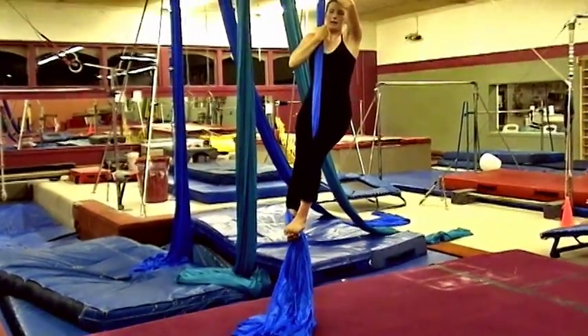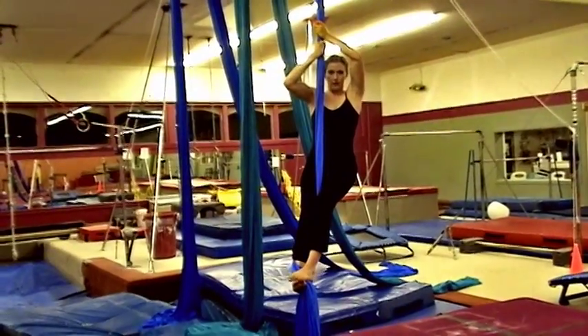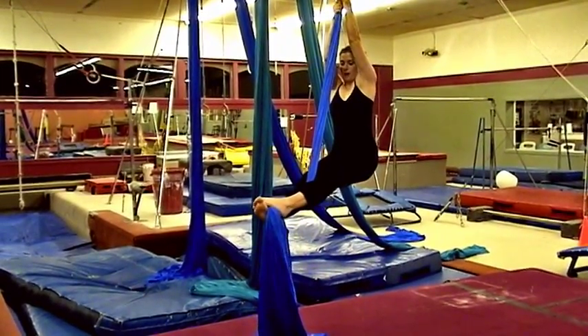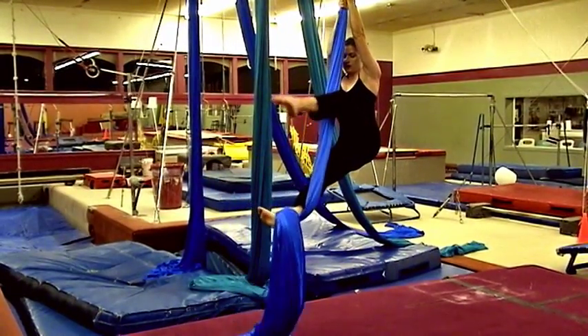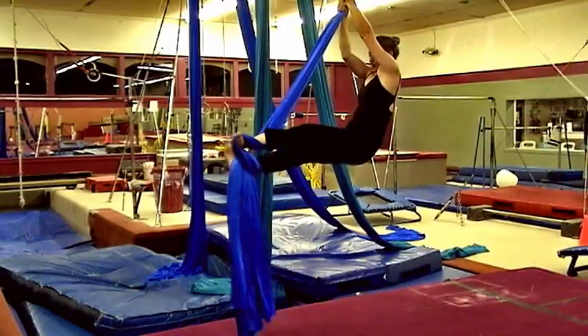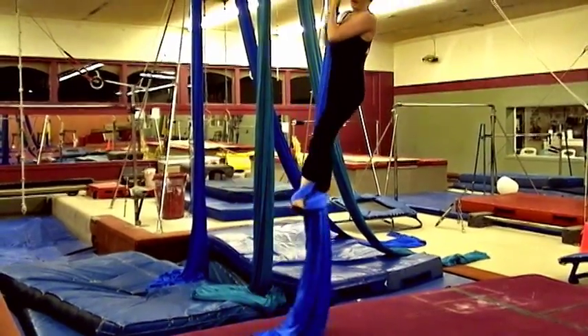Now doing it in the air: do a traditional climb — one climb up — then lean back. Whichever foot is on top, you're going to bring it around over the fabric, then catch the fabric on the arch of your foot, just like you practiced on the ground.